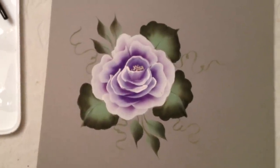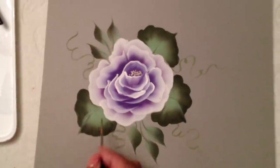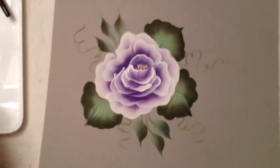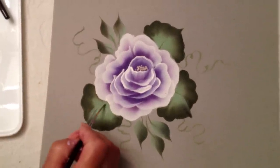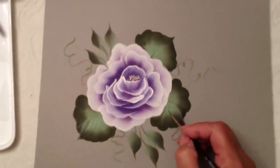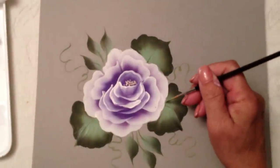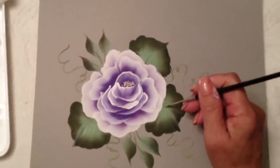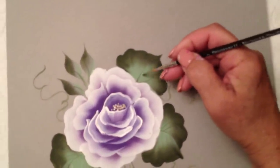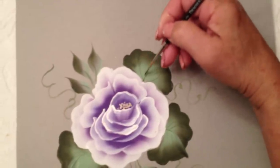A simple rose — hope you enjoyed it. Actually, let me add one more thing right over here — I'm never done with this. Just adds a little bit right in here. You don't want it too dark, you don't want it too thick — it's just thinned-out paint, and I'm just pulling right from the center right in here.